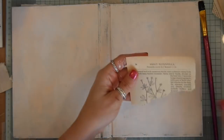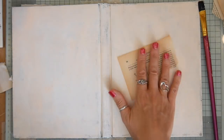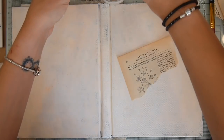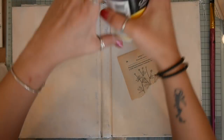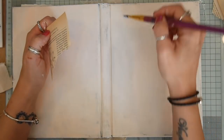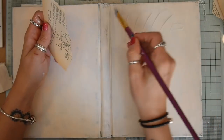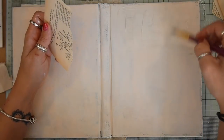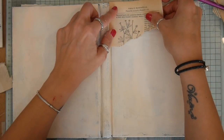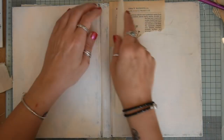The first thing I'm going to do is add some book pages, and I'm using Vintage Book Page because that seems to work best with this technique. That's Matte Gel Medium and I'm just applying some to the cover. I've ripped a piece of the book page that I want to add, so I'm giving it a fairly good coat of the gel medium, then putting it into place and burnishing it down quite well with my bone folder.